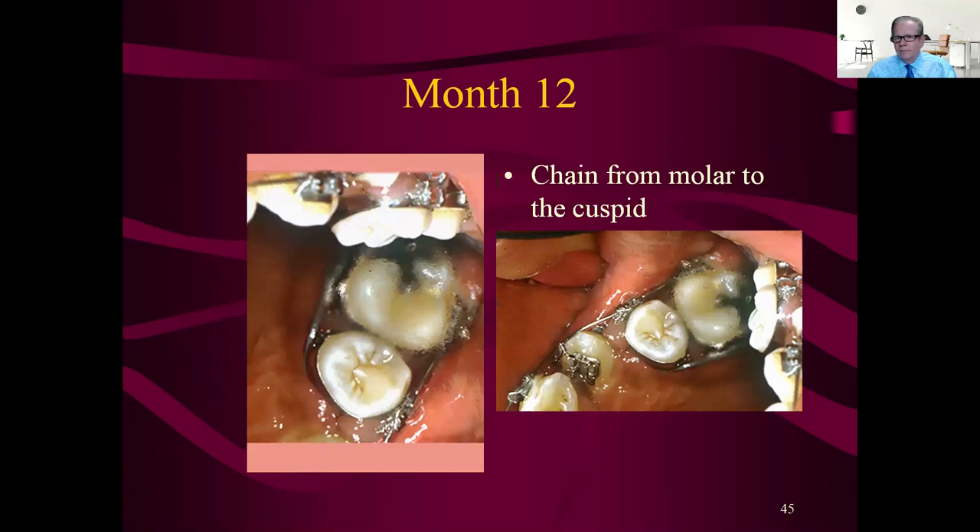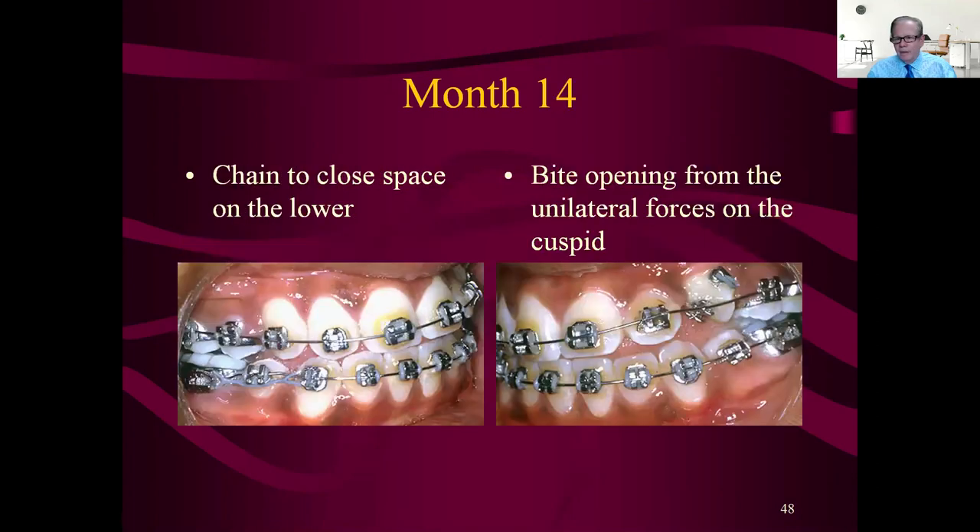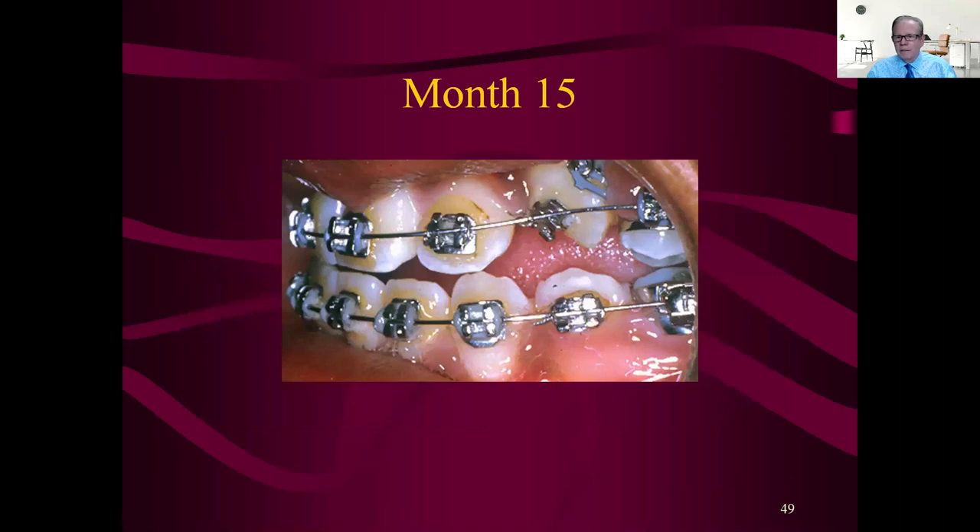That's the only rotating force — change it every month. Now we get another chain placed to help that thing spin, going back to the molar. It's a tough tooth to rotate, and you can see the bite opening from all these forces on that cuspid. Because it's such a big, giant, powerful tooth we'll straighten it out on stainless steel — don't worry about that. Now you get a bracket on the labial surface. Once you get the wire deflected into that you should be pretty successful getting it spun. It could have been more efficient by adding a chain from the lingual up to the labial centrals.